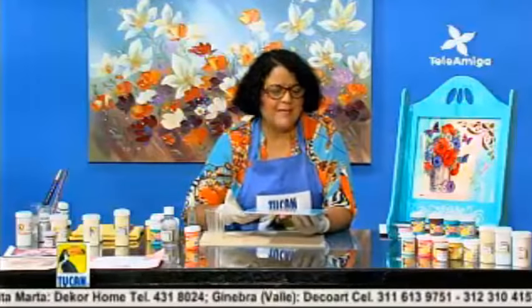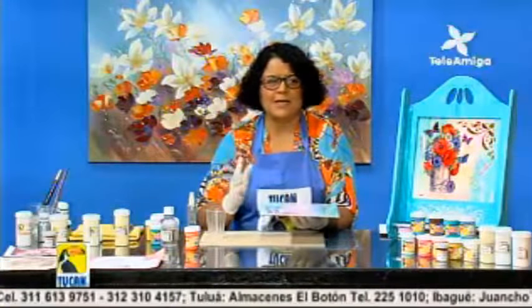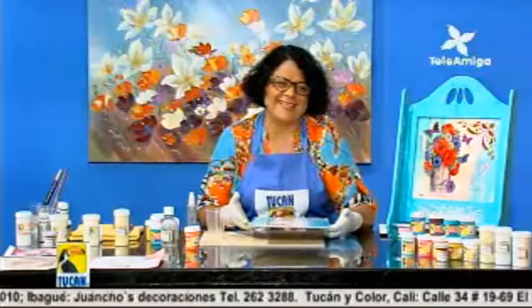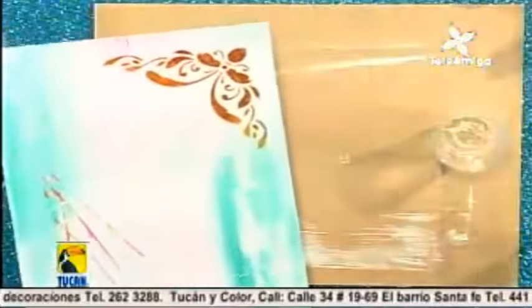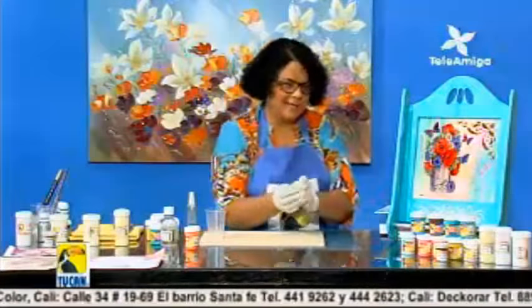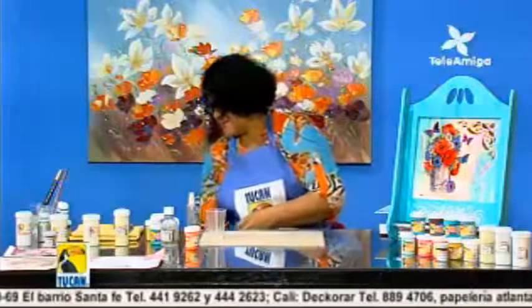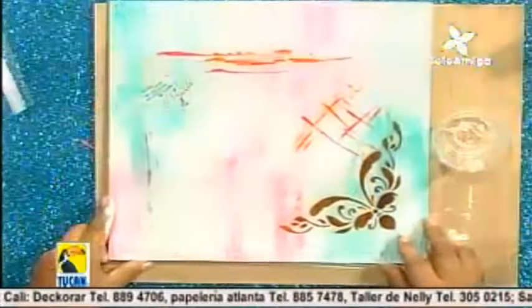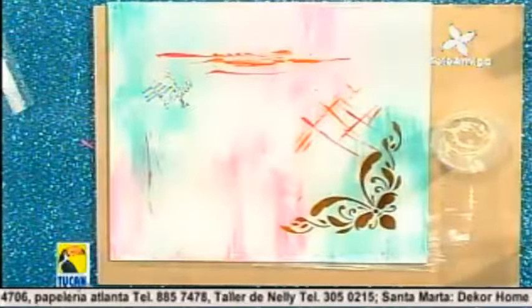Esto se debe dejar secar entre 18 a 20 horas, en un espacio libre de polvo y libre de luz directa. Yo siempre acostumbro a colocar la pieza sobre algo elevado para que no se pegue donde la estás dejando. Para el programa me adelanté y traje una ya resinada — me gusta dejarla dos días para que esté más segura. Ya está lista, está resinada. Perfecta.